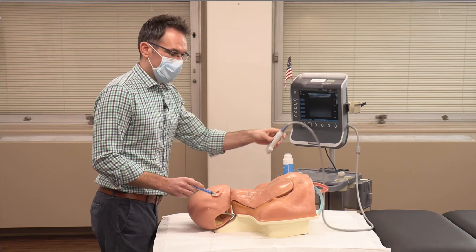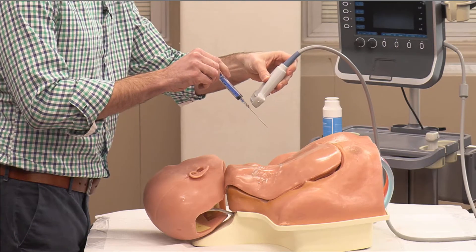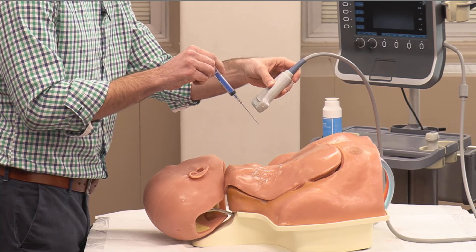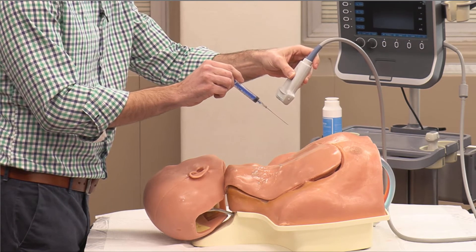One of the most common errors with the out-of-plane technique is advancing your needle without sliding the probe. You can be looking at the shaft of your needle while the tip goes way too deep — this is how pneumothorax or hemothorax can occur. It's very important that if you advance your needle, you slide your probe the same distance: advance, slide, advance, slide.